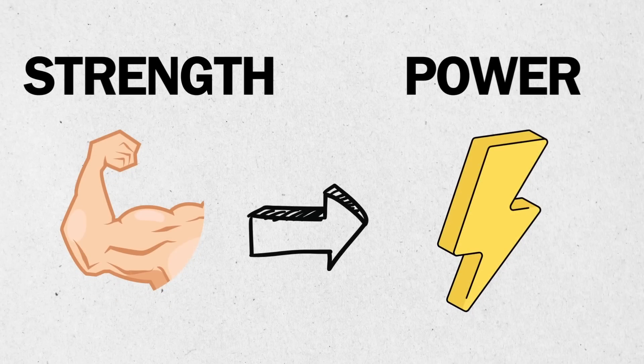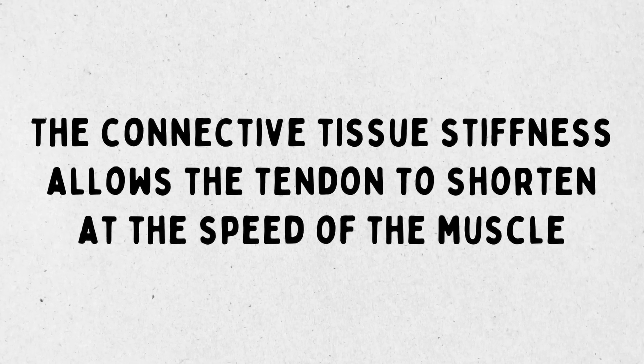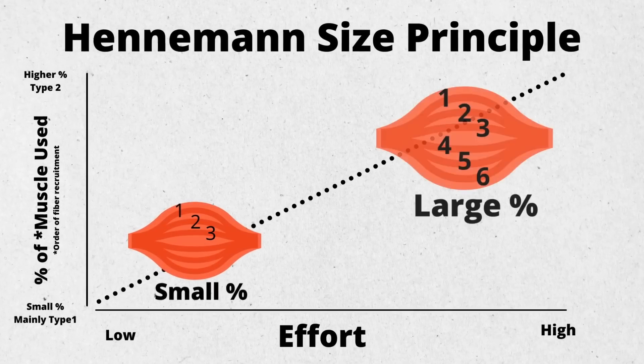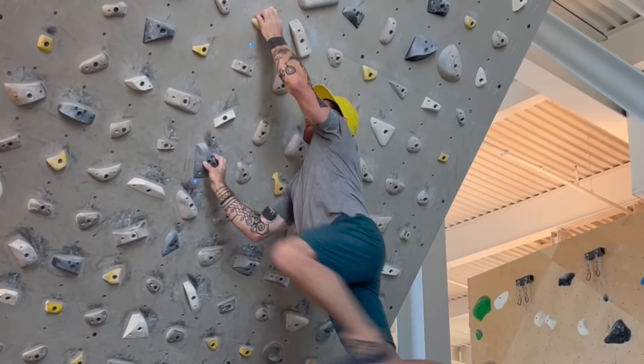At the end of our last video, I suggested that strength precedes power — so to get more powerful, we have to get stronger first. Yuri Verkashansky posed this idea in the 60s, which still rings true today. The connective tissue stiffness acquired with strength training allows the tendon to shorten at the speed of the muscle, and gaining access to high threshold motor units, which are naturally fast twitch, should increase an athlete's potential for being more powerful through their hands.